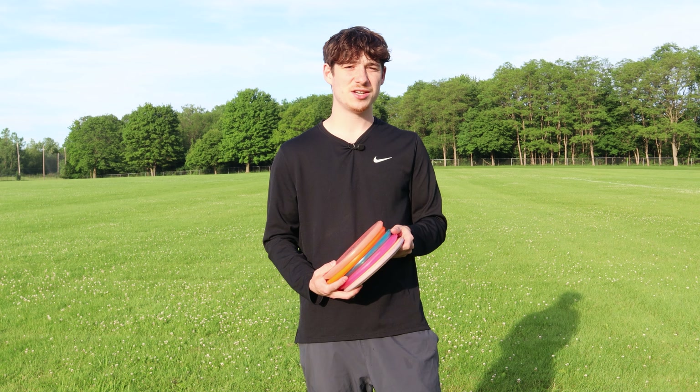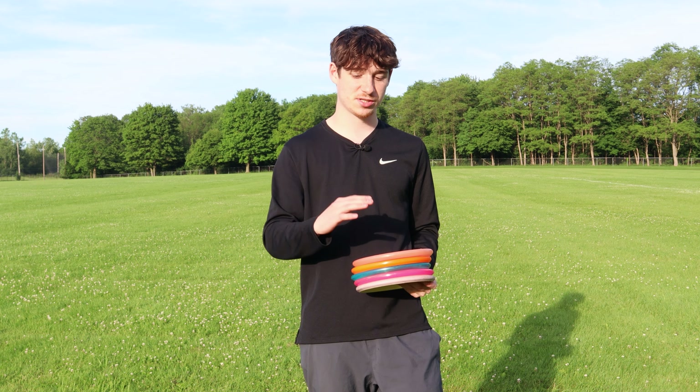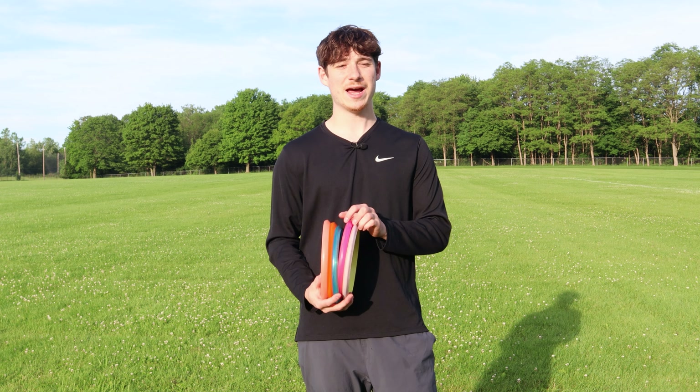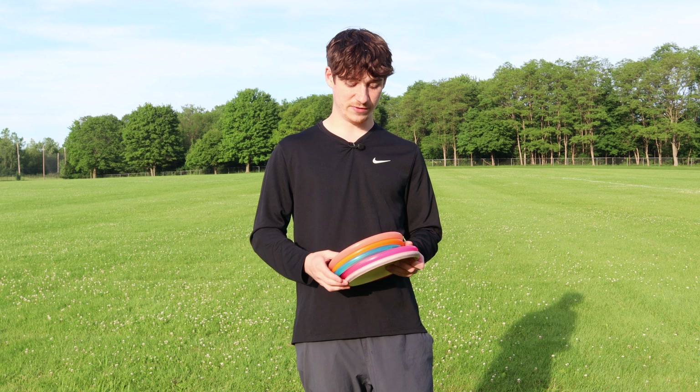I've been making some pretty significant changes to my bag lately, especially since my 'in the bag' video. I've been changing a bunch of stuff for various reasons, which I'll talk about in a later video probably next week. But right now I want to talk about one specific disc slot that I haven't been able to fill.